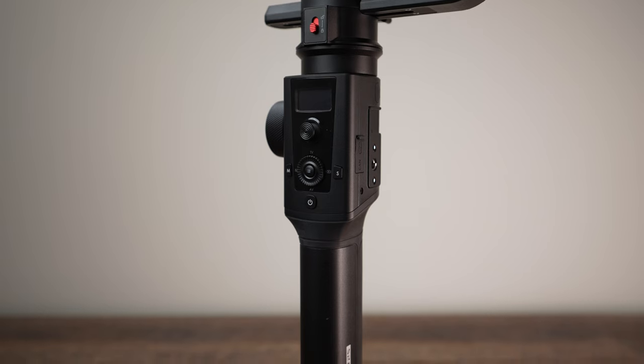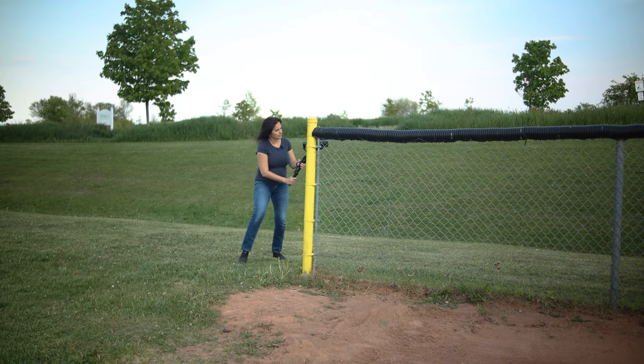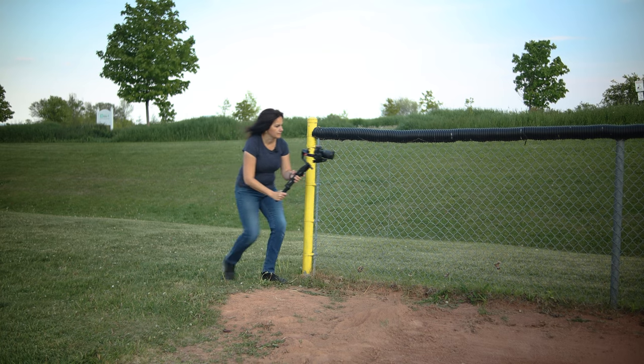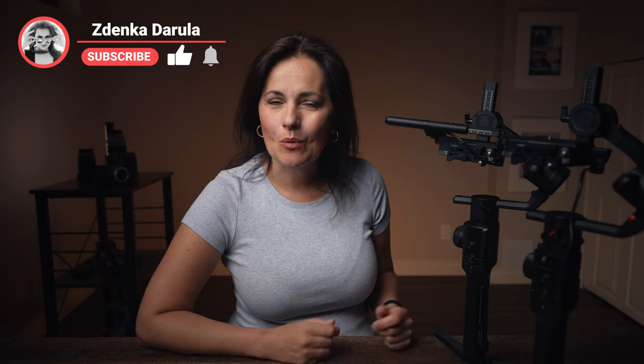It's a gimbal which can do pretty much everything you can dream about. Let's look at this one today and see what has changed, what has been improved. Let's take it out to film a bit. And for the new faces, welcome. My name is Zdenka Darula. This channel is all about photography and videos, so if that's something you are interested in, consider subscribing.